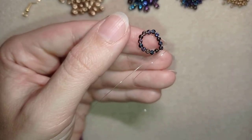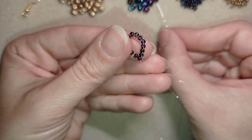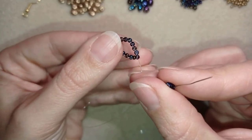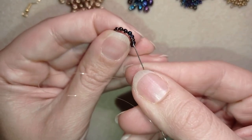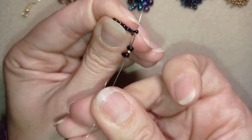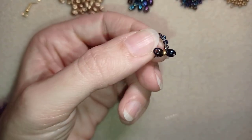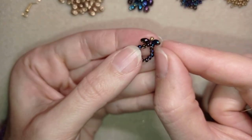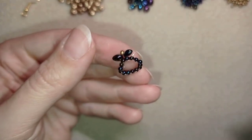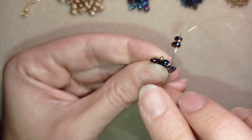Now I'm going to start my next row. I take a chameleon super duo, a golden, and a chameleon super duo, and as I'm exiting through the hole of one of my seed beads I go through the neighbor hole. I repeat this — going into the next seed bead, taking a super duo, a golden, and a super duo, and going into the next seed bead.